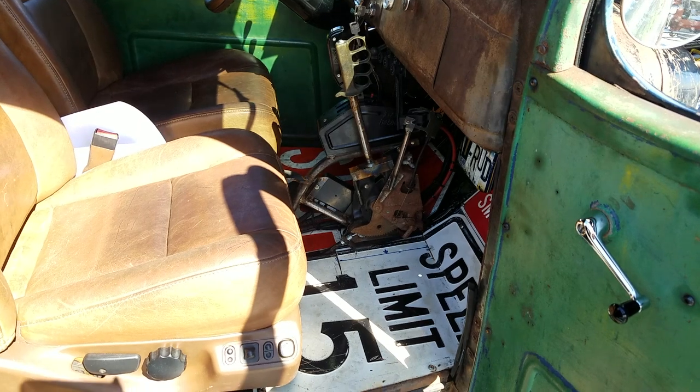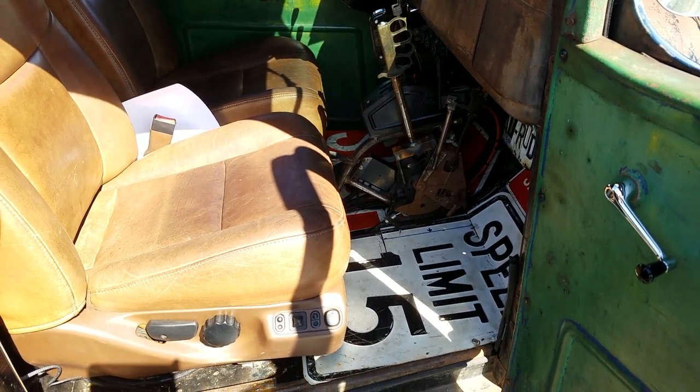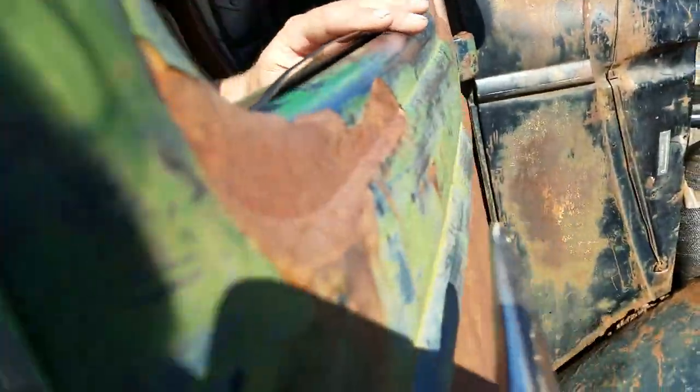These small cabs are a little bit of a squeeze. I just put the trans in last night — it was a little longer than I thought trying to get it in there.